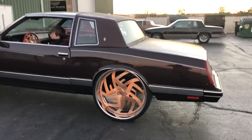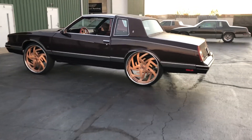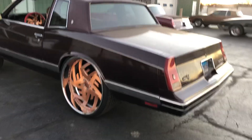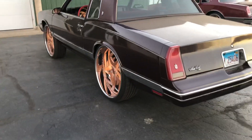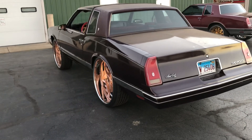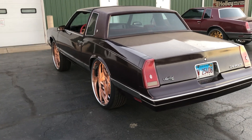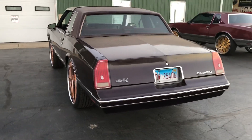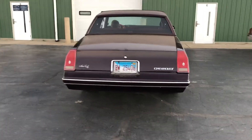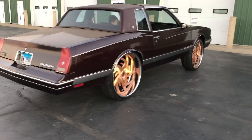That's a 26 Rucci basic lip there. There's no narrow to the car — it could be narrowed. It's already set up with mini tubs and notched. You guys have seen it before, now you're seeing it now. It's dirty, I had it too long, but it's all good.